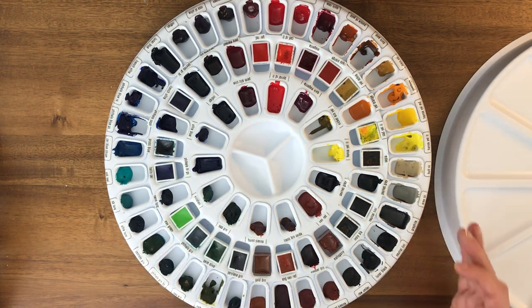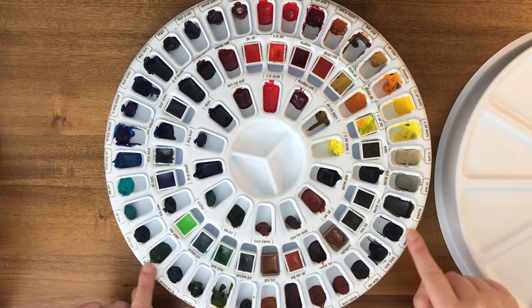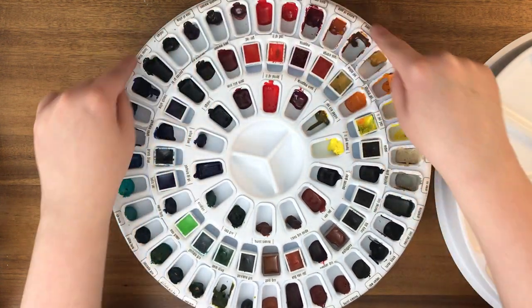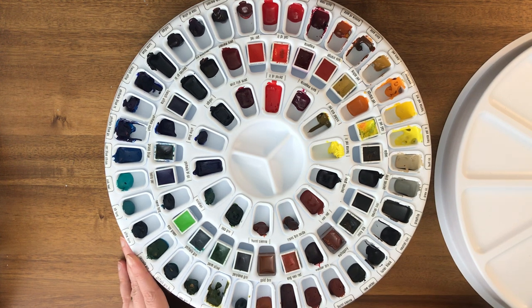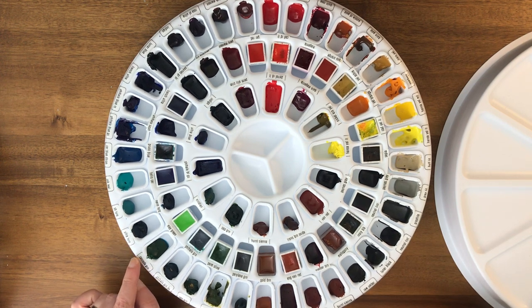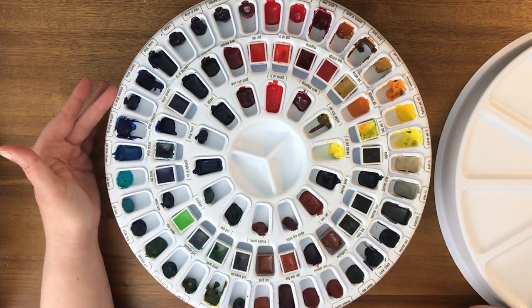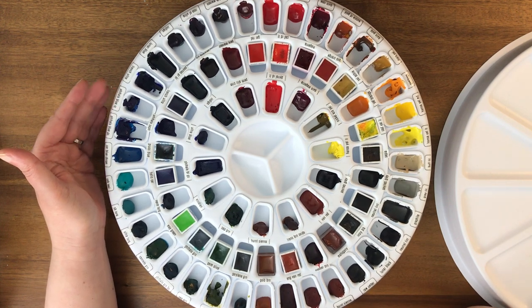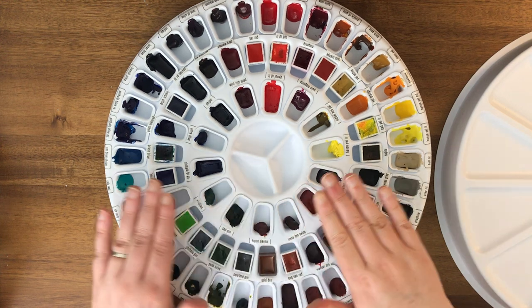I also took a label maker and labeled each and every color. This was way more annoying than I thought because my label maker normally prints labels much bigger, so I had to set it to the smallest font and have the text appear on only half the label. I then cut each label down with scissors — it was very labor-intensive to create this palette.